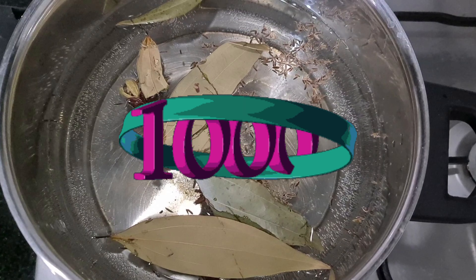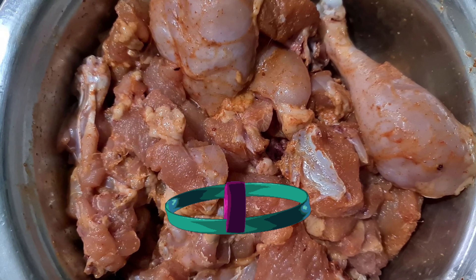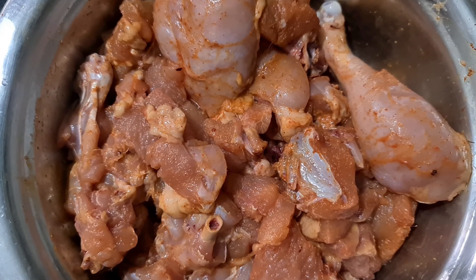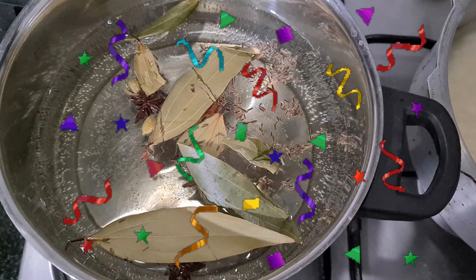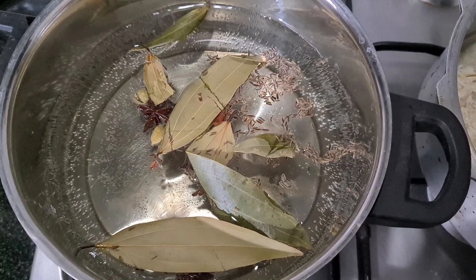I am making chicken biryani. Simple and easy. I am making chicken with chili powder, salt and ginger paste.